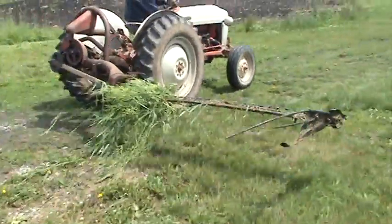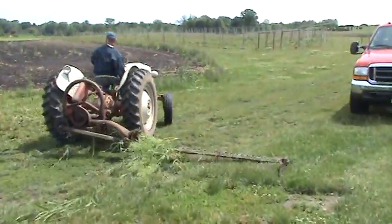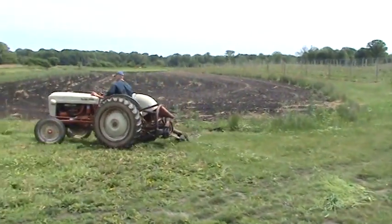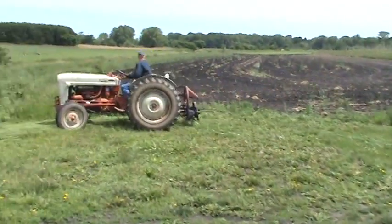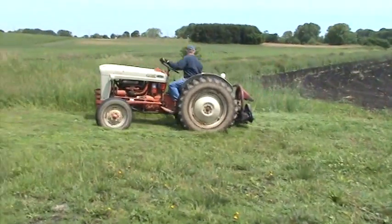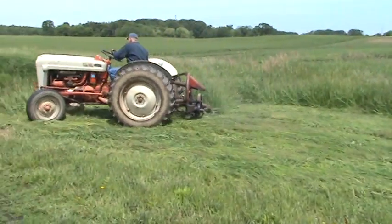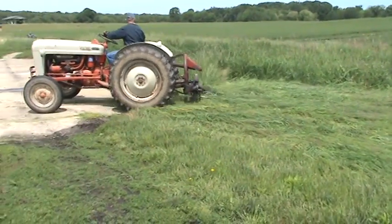Greetings from Farmer Bill the Funczar at Mays Valley Farm Market Winery. You saw the modern technology just a second ago with that disc bine mower. Here I have a neighbor Ben Summers from up the street — he is disc sickle bar mowing for me here.